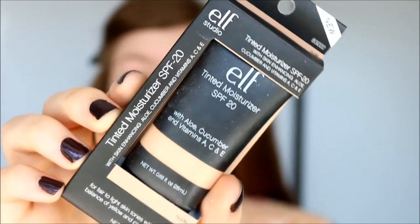For my foundation today I'm going to try out this ELF Studio Tinted Moisturizer and my color is in Nude. I was actually thinking about this the other day — I don't think I have ever used a tinted moisturizer before. I've used BB creams but never a tinted moisturizer. So I'm going to shake it up and use my fingers to apply it. It smells good and it glides on smoothly, but it's very light coverage.